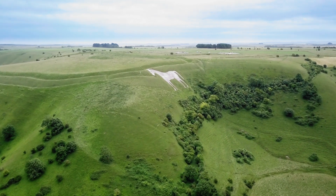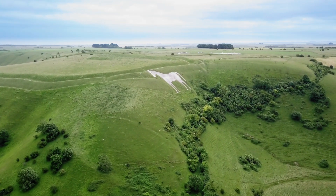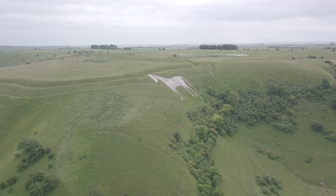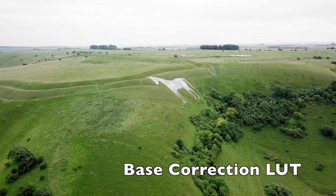Hi guys, today I'm giving away a couple of LUTs. This works quite nicely with the DJI Mavic with a very green scene, like a woodland, hillside, or fields — it just makes it punch a little bit.